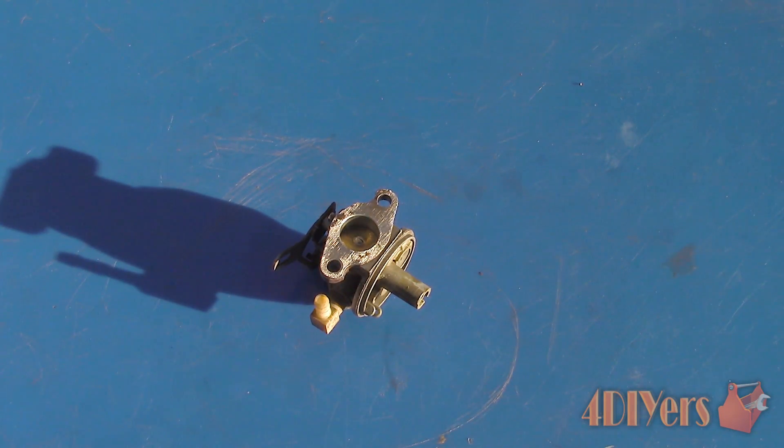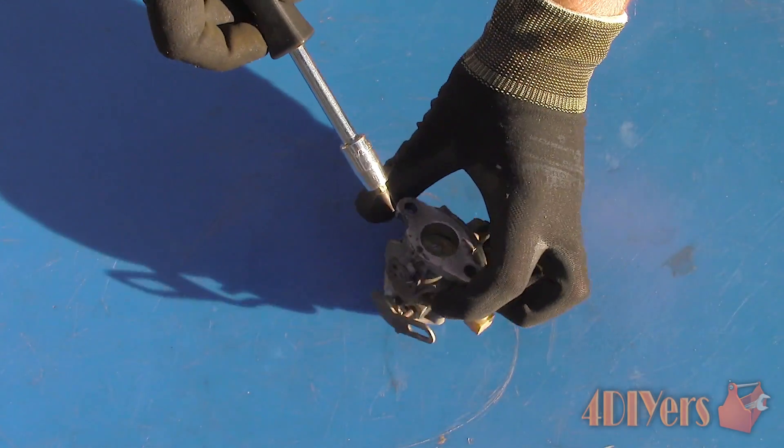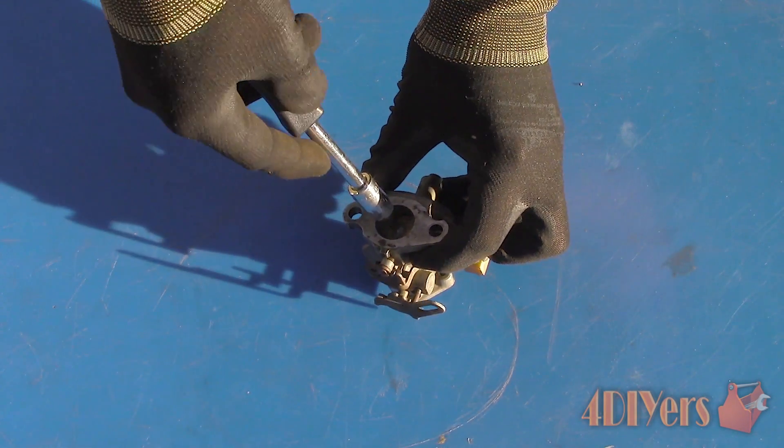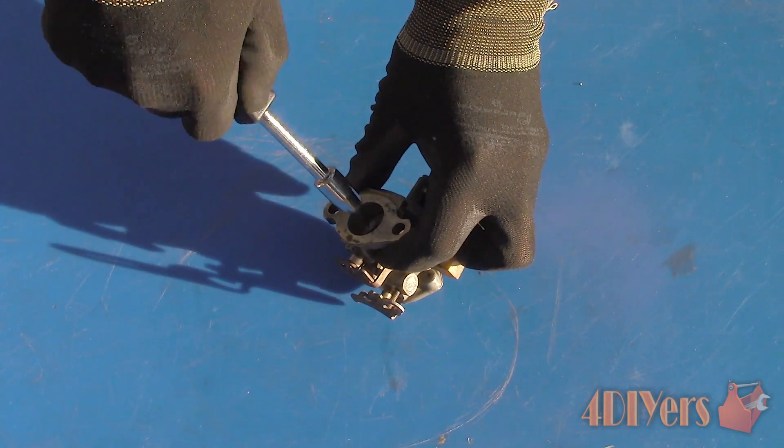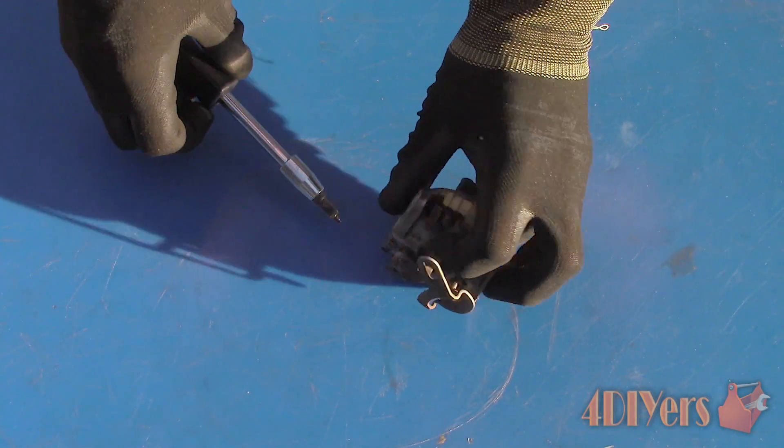This carburetor and intake manifold that I am working with today is from a 4hp engine. The carburetor and intake manifold must be removed from the engine in order to do this procedure. It is best to clean the carburetor and intake manifold before the porting and polishing process begins so we don't want any contaminants. Keep the carburetor disassembled as we will be cleaning it afterwards when we are finished modifying it.